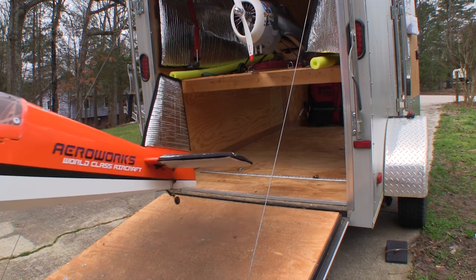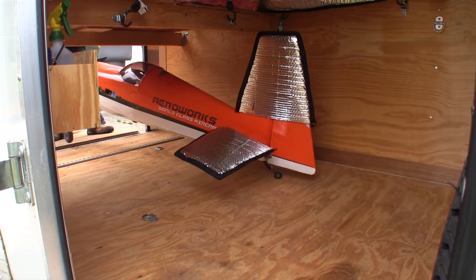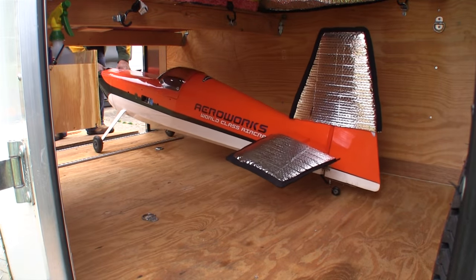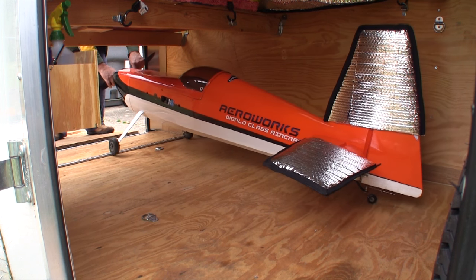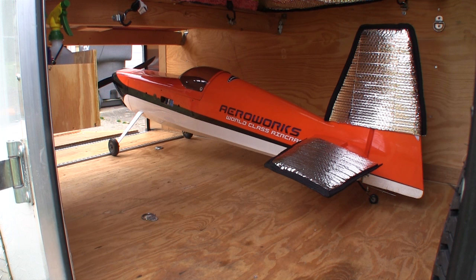Without the wing bags to worry about, the planes on the floor of the trailer are going in easier also. This is starting to look like a real pro deal. The planes on the floor are only secured by bungees wrapped around the landing gear, and in more than a year pulling planes around I've never found any damage because of this restraint system.